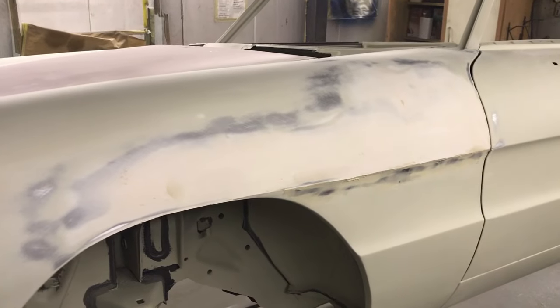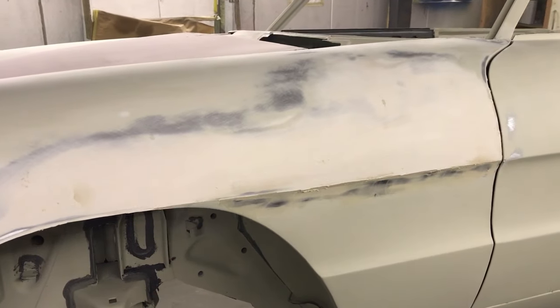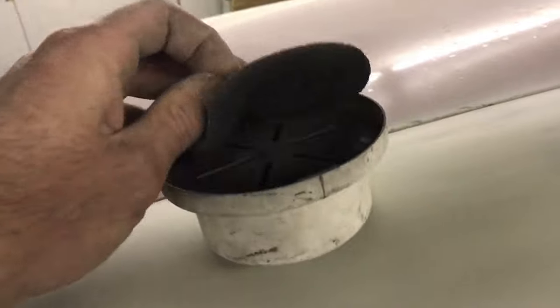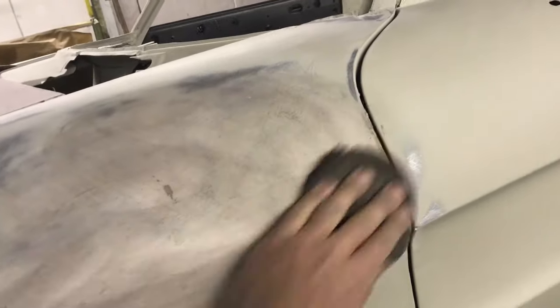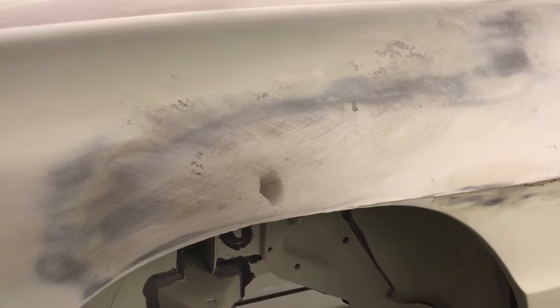Now at the point where I can't feel any undulations, but to verify that, I am using dry powder guide coat. It is quick and won't clog paper — I prefer it over the spray type guide coats. We can see the low spots that I didn't detect by hand.